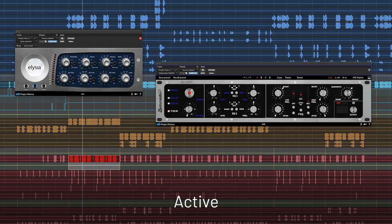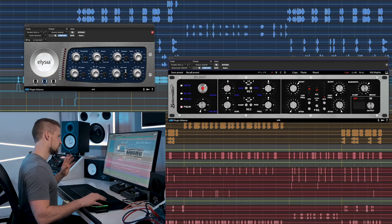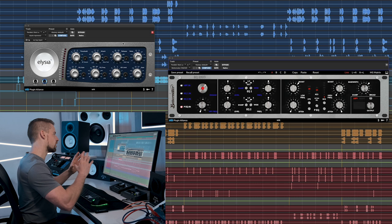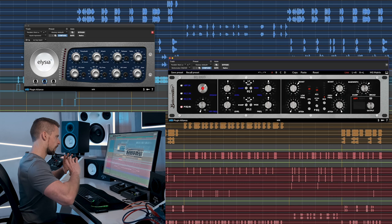Outside of getting a little louder, with the parallel chain the kick becomes more defined in the low end. I'm going heavy on compression with the Alicia compressor — knocking off about 10 dB, with a fairly quick attack and quick release — so it really grabs the kick and compresses it into one chunk. Then I add a ton of low end with the Bettermaker EQ and roll off a ton of the high end, so I get a really low, full-sounding kick that blends with the original and lifts it out of the mix.